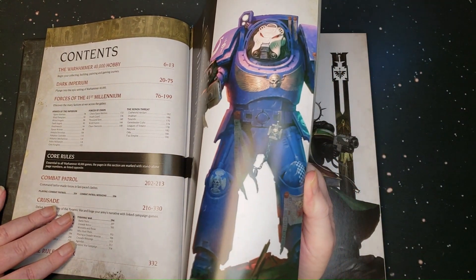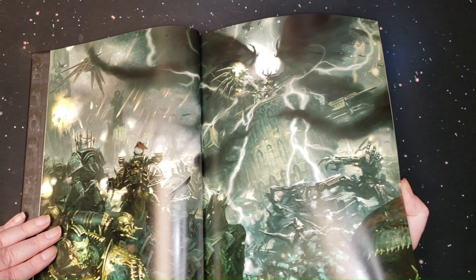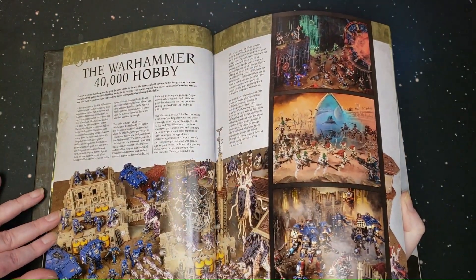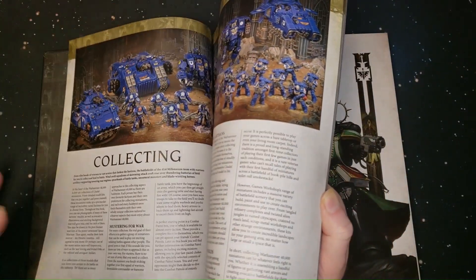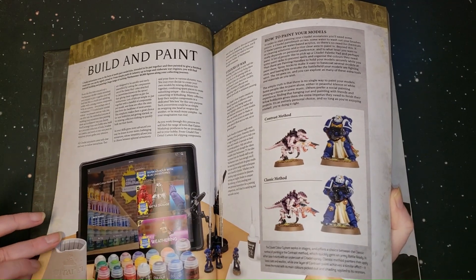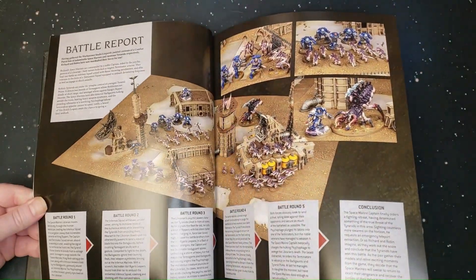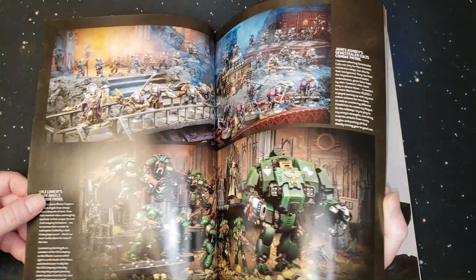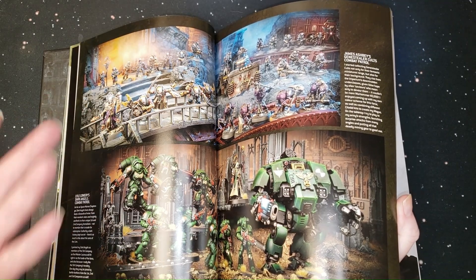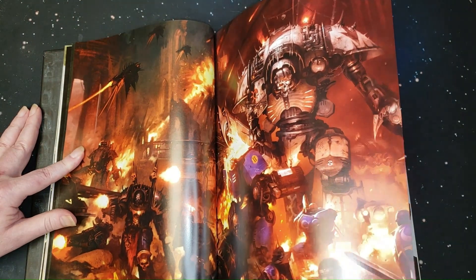Some cool Terminator artwork — we're just gonna glimpse through this real quick because I still gotta read this book. That piece of art is just awesome, inspiring artwork. Building and painting, playing, battle reports — you can get online and find tons of battle reports, not just from Games Workshop. You can sign up for Warhammer Plus, but you can also find a ton of battle reports from all different types of gamers and gaming groups.